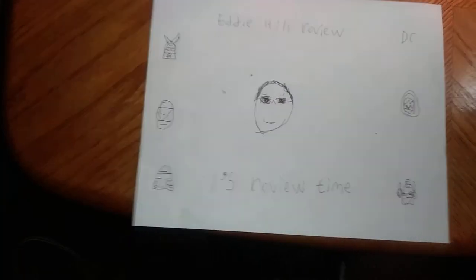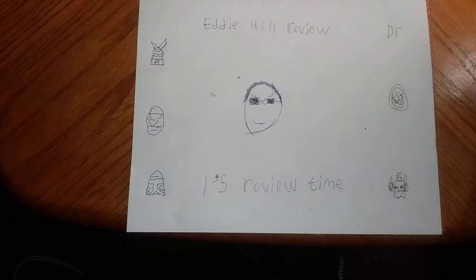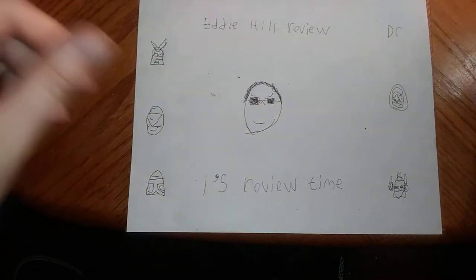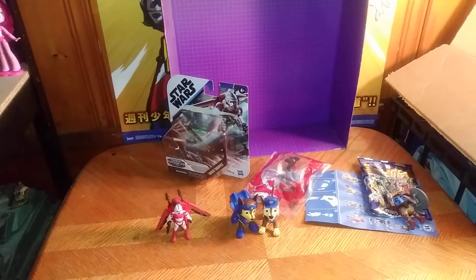Hey, what's up, YouTube-land? It's your boy, Eddie Hill, and it's time for another Eddie Hill Review. It's review time, people! And today, we'll be reviewing some random small stuff here, including three new in-package items and a couple loose items.